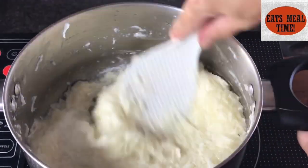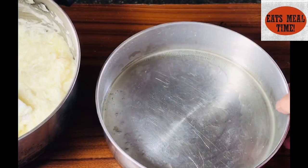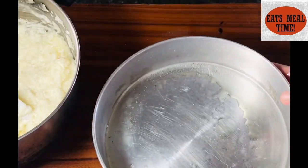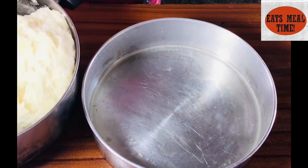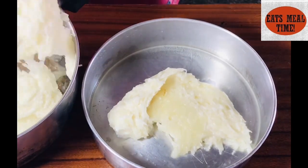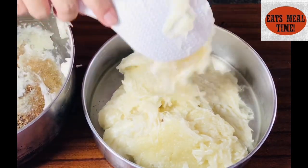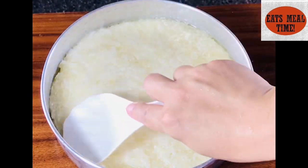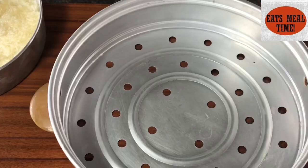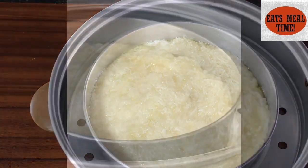So as I achieve my desired consistency just like this, okay na po ito para sa steaming. I have already prepared my pan — this is already greased with butter. I will be transferring the cooked grated cassava at i-mold ko lang po siya just like this. Once it's molded, ay ililipat ko na po ito sa aking steamer, and then I will steam this for a few minutes.